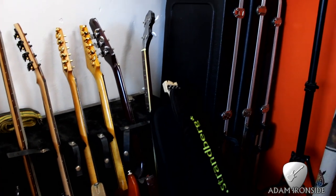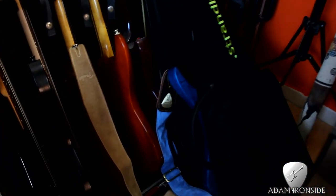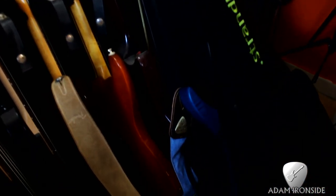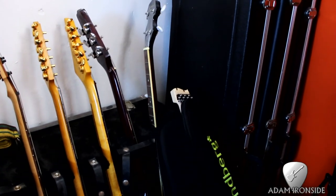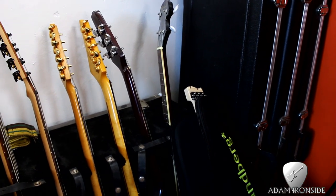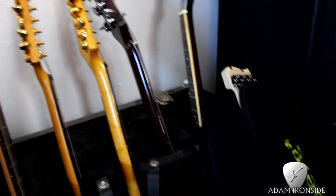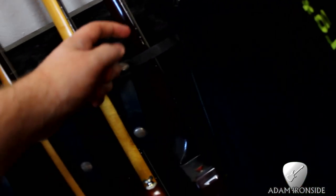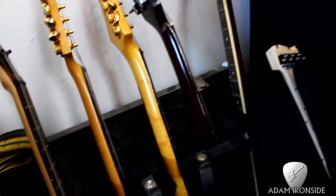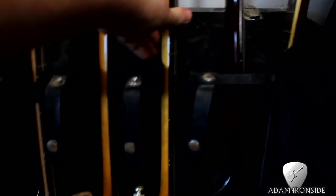Over here we have the guitars, guitar cases there. Got the Strandberg Borden OS7, which is the newest addition to the family, and already my favourite guitar — probably the favourite I've ever owned. Or Richwood Banjo. Bit of a Frankenstein Westfield there — this has become a fretless. We'll go through all the guitars in a separate video. SV420 — you guys know I love the Ibanez SV series. It's the 420 double humbucker version.